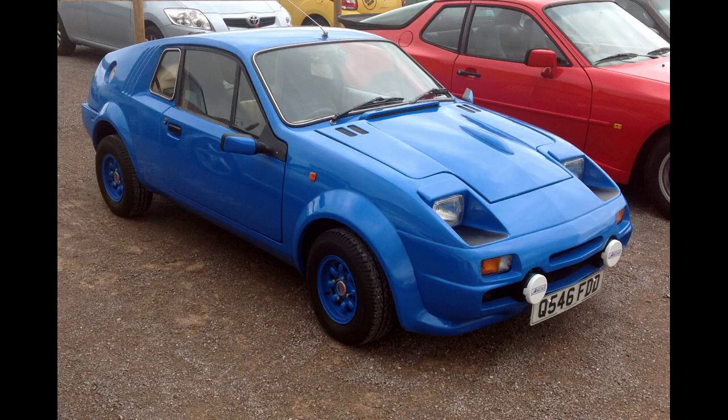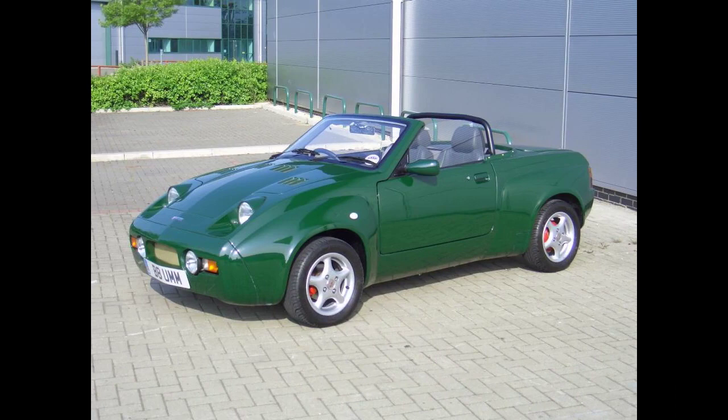Pastiche Cars bought the rights to the Midas range in 1990 and relaunched the Midas Gold convertible, albeit with a somewhat reduced specification. But after taking 10 orders for the kit, none of which were supplied, Pastiche went into liquidation in 1991.